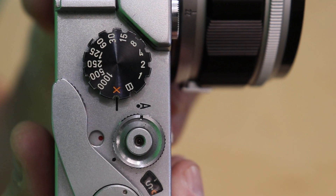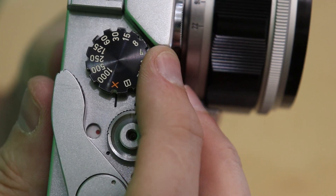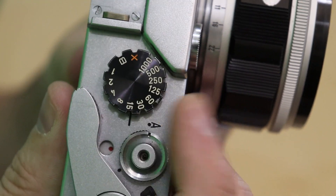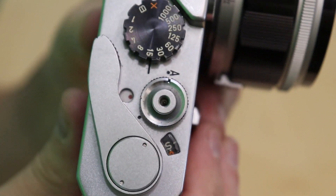Flash sync speed is 1/55th of a second. Another thing I like about the dial is it continues to rotate without you having to go back in the other direction.